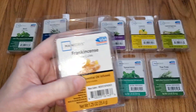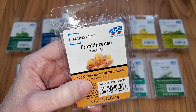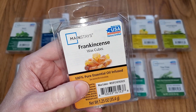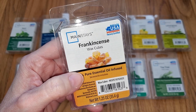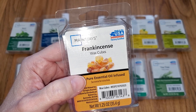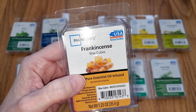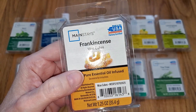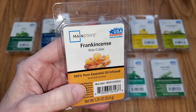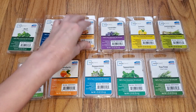Frankincense. I can't really figure out the scent — it's so weak on cold sniff. It's an earthy, woodsy, like a natural cinnamon type scent, but not really all that cinnamony. It's actually kind of nice, but the throw is zero. I started melting it and after maybe a half hour, I put my nose up to it from maybe an inch away and I smelled something. Do they do quality control on these? Do they actually melt these to see if they can smell them? It's just a waste.